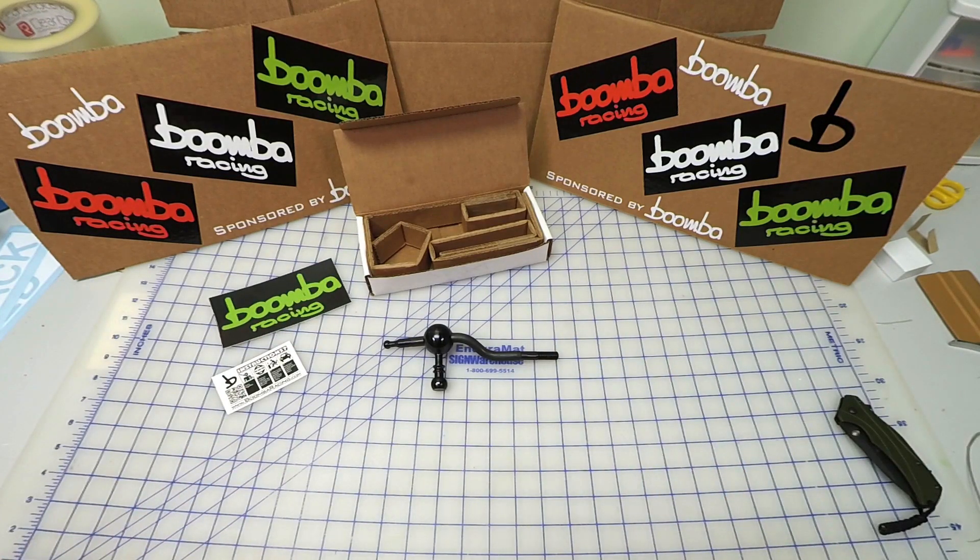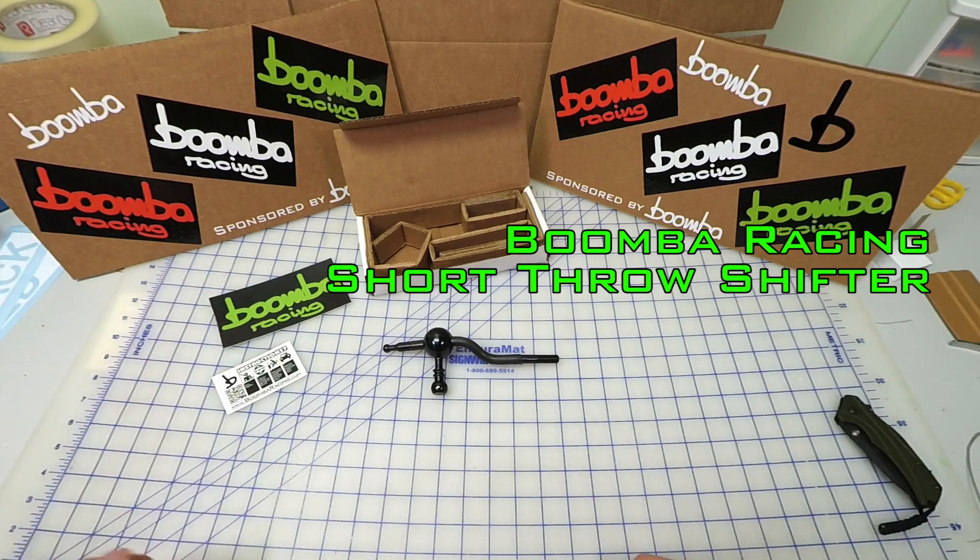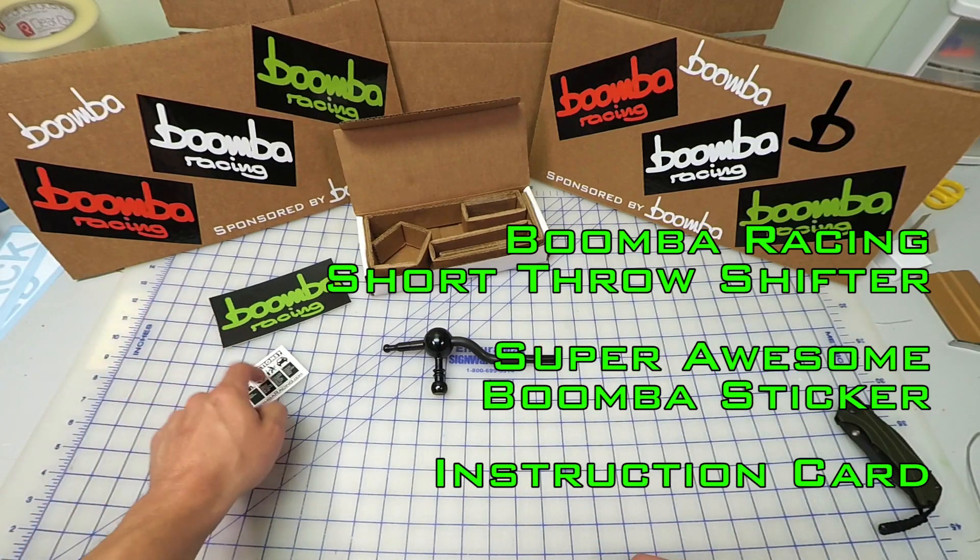So once you get the box all opened up, you're going to find the shift lever, your awesome Boomba sticker, and your instruction card — but we'll talk about this one in a little bit.